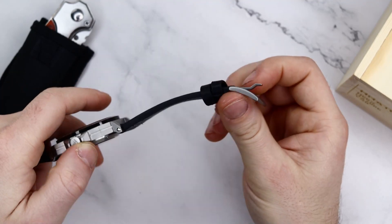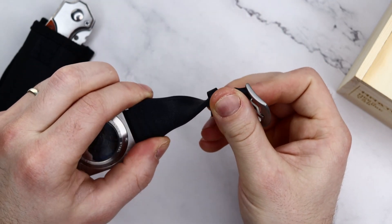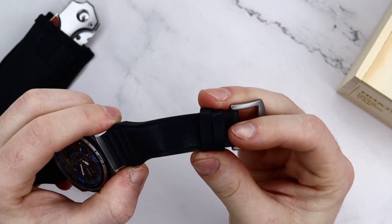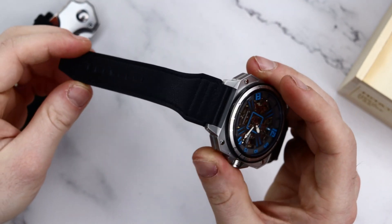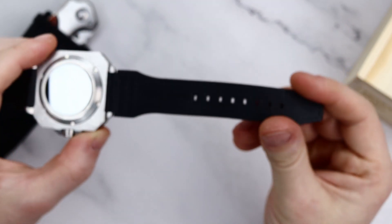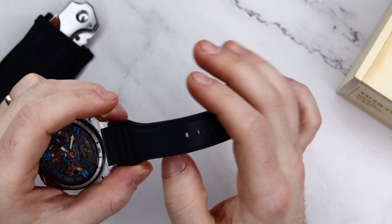Another thing that's just under decent is the strap — black genuine leather secured between the lugs with screws, relatively soft out of the box with matte-finish hardware. It's just all right, it does the trick, and I wouldn't be in a hurry to change it anytime soon especially given those screws. I've seen worse for higher prices, but I've also seen better.